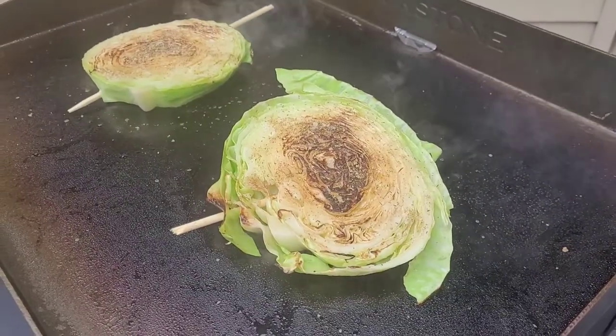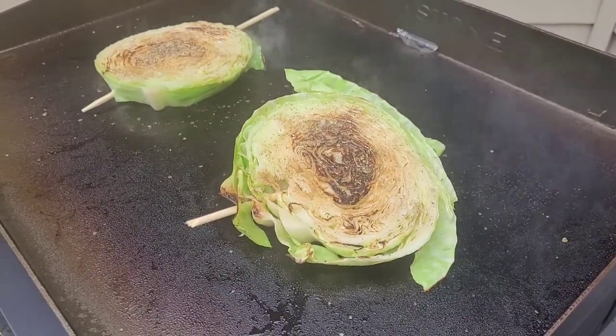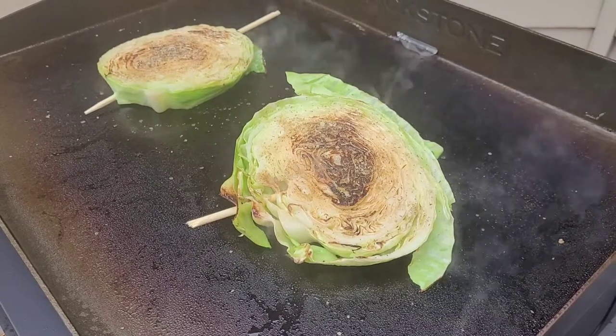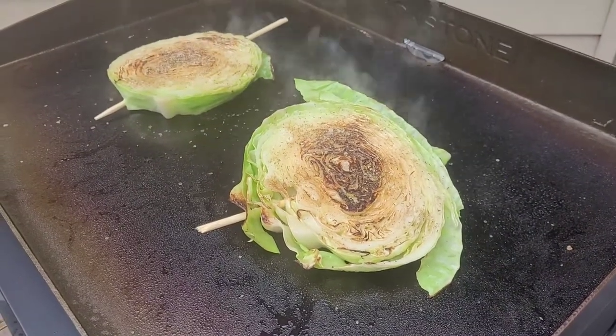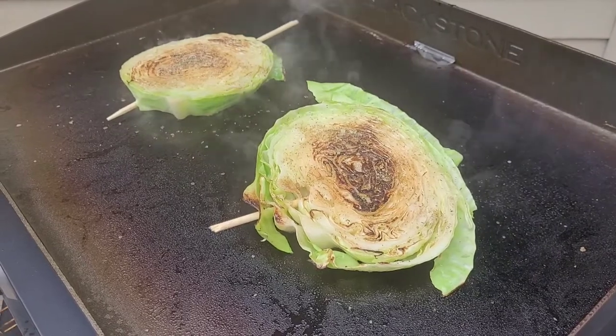Okay, five minutes in — I just went ahead and flipped them, seasoned up this side a little bit more, added more oil. Looking good so far, we're about halfway there. One's starting to come apart a little bit, but that's okay.